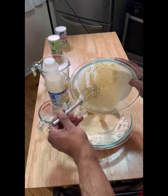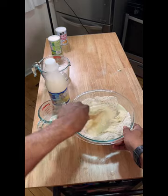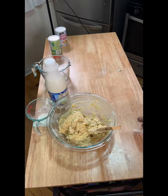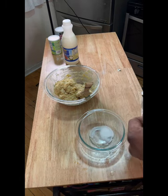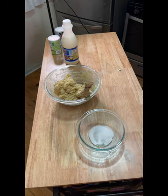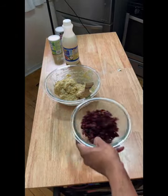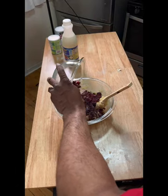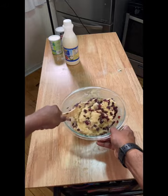We pour it into our dry mix. Once we've mixed it all together, we're then going to take two tablespoons of sugar and some cranberries, put them in a bowl together, mix them all together, and then dump them into our scone batter and mix it all together until nicely folded in.